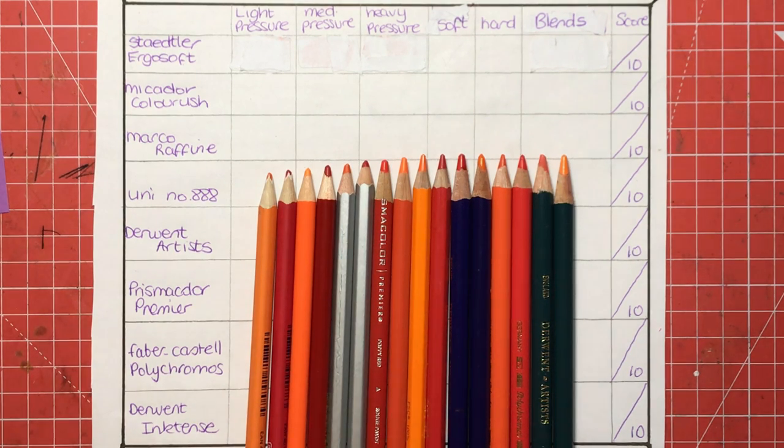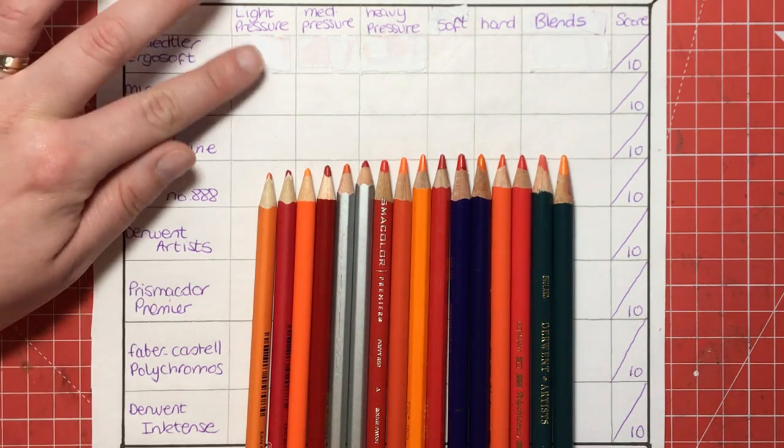Hello and welcome to another video from Colour with Claire. Today I'm going to be doing a coloured pencil comparison. One of the most common questions I get asked on my blog is what are the best pencils to use, which ones give good coverage without having to press down hard, are they soft or hard pencils, do you need to work harder at them, and what are the blending capabilities like? So I thought I would take a selection of the most popular pencils on the market and show you what they can do in real time.